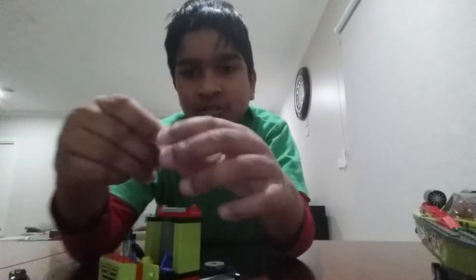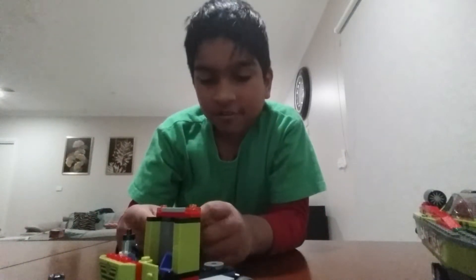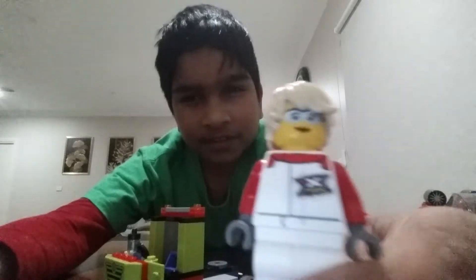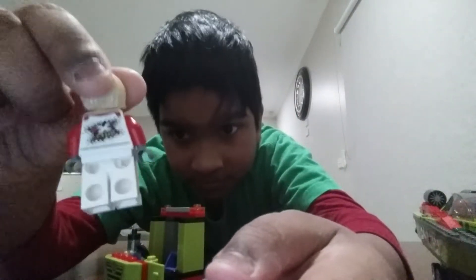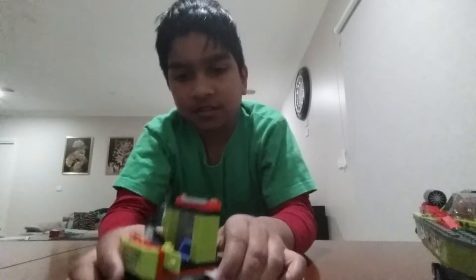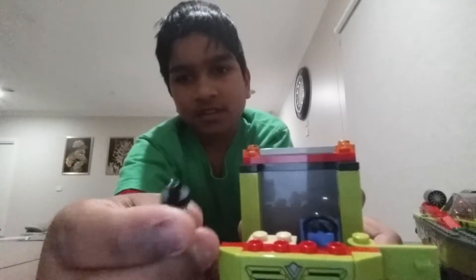Then I'll take the character out. This is the character I'm supposed to have for the truck. She is right there. The character's jumpsuit is back, and then here is — that's a drink bottle — this thing.